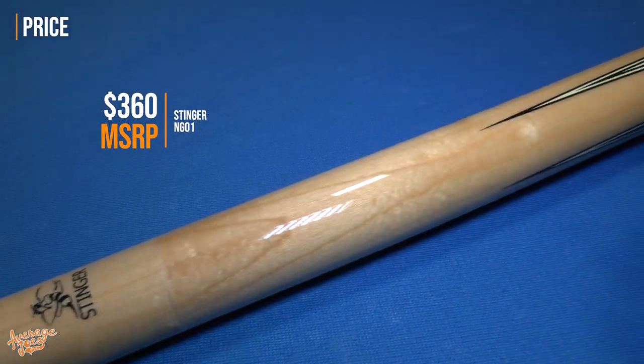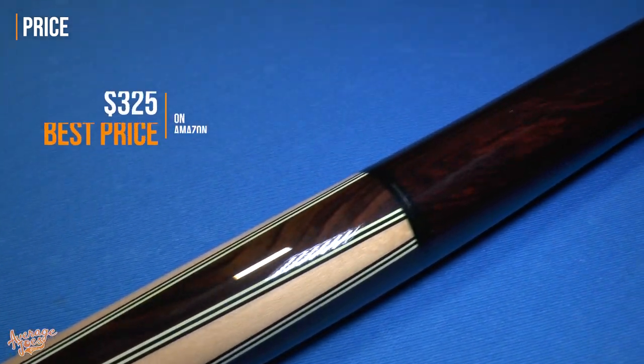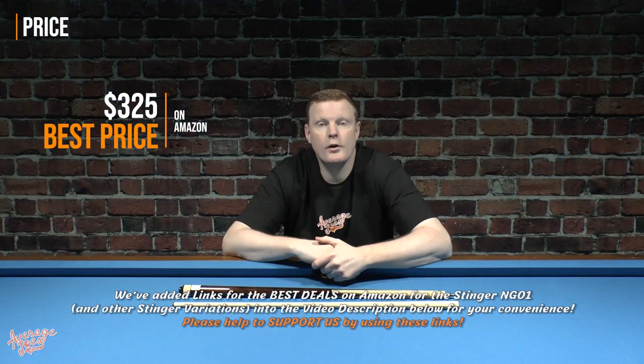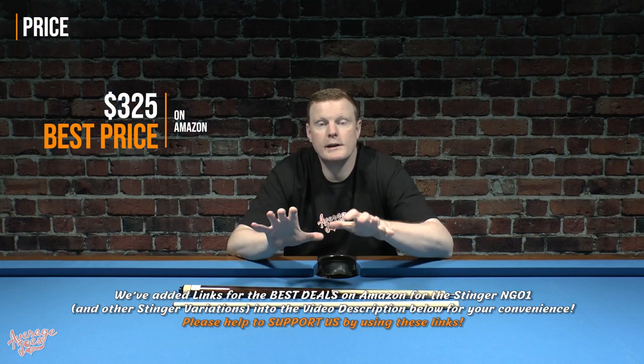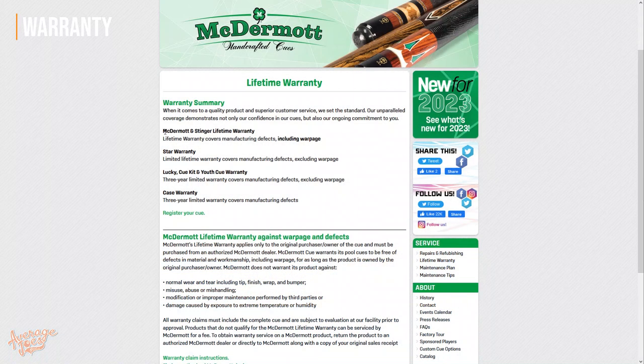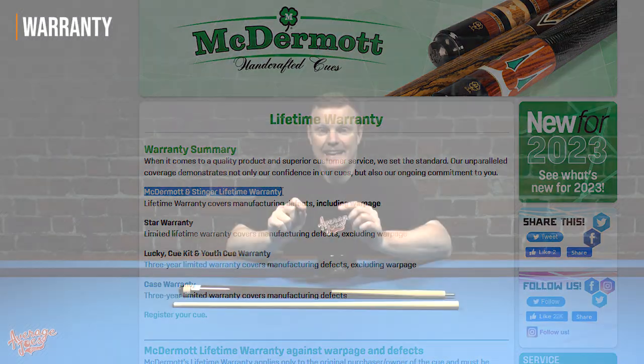The Stinger NG01 has a retail price of $360. However, if you shop around you can get it a little cheaper — the best deal we found was $325 on Amazon, and I'll add links in the video description below. Included in that price, McDermott includes a full lifetime warranty, and that includes warranty against warpage.